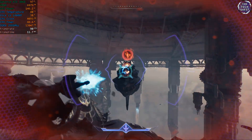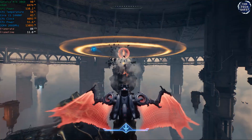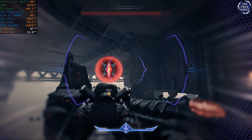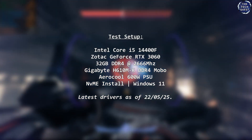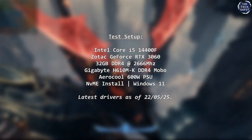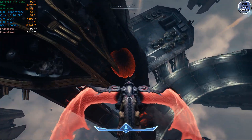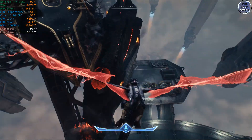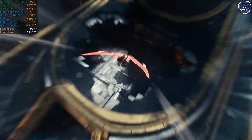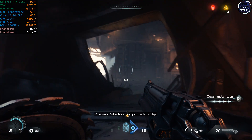Topping all of this off is a generous amount of L2 and L3 cache — 20MB of L3 and a total of 9.5MB of L2 — wrapped up in a processor with a TDP rating of 65W. The current test system is modest but capable: a Gigabyte H610M DDR4 motherboard with 32GB of DDR4 2666MHz RAM, powered by a Zotac GeForce RTX 3060 and an Aerocool 600W power unit. You could also consider this a review of the RTX 3060 as it's the first time I've run that through testing as well. All games tested today are run from an NVMe or SSD drive, using data pulled from a minimum of 10 minutes of actual playtime.